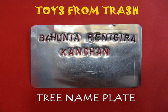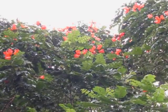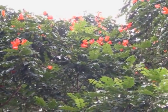Here is a wonderful way of making name plates for trees. You need a letter punch set, which are like hardened chisels, and a hammer.